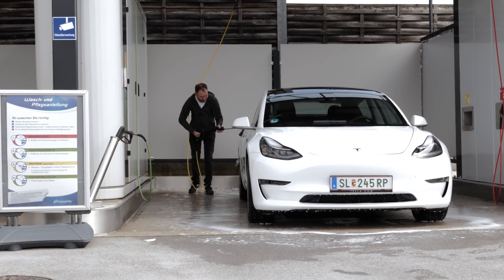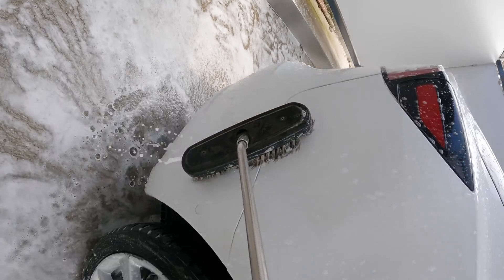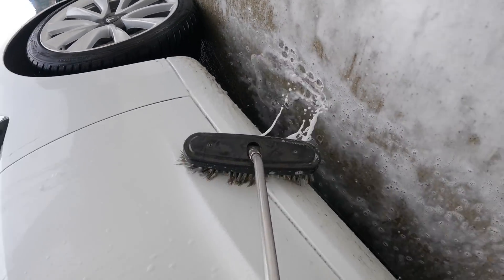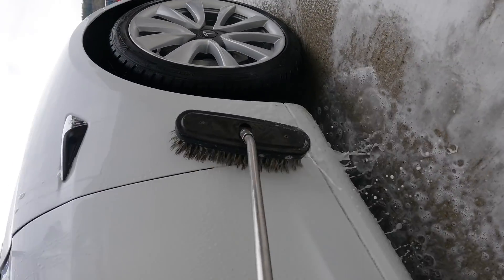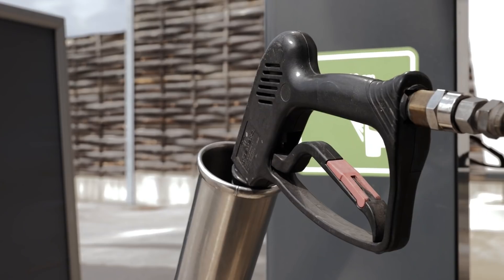Now we're giving the car a little brush because it's dirtier than I thought. But cleaning a car can be fun. All the dirt comes up here. And you know, white cars - you see the dirt right away. It's like meditation.